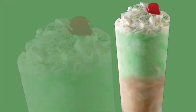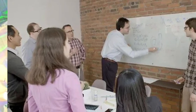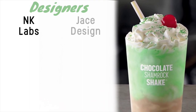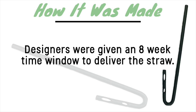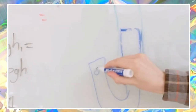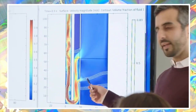When McDonald's knew they needed to have a 50-50 ratio of chocolate to mint in each sip of their Chocolate Shamrock Shake, they turned to top engineers to solve the problem. Between NK Labs and Jace Design, McDonald's had experts who worked on a wide range from robotics and industrial automation to aerospace products. The engineers and designers were given an eight-week time window to have a working product in hand. Starting from the beginning, as it seemed in theory to be an easy design to create, things got very complicated once set into motion.